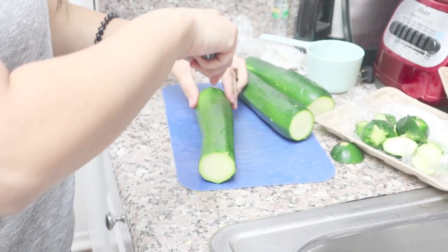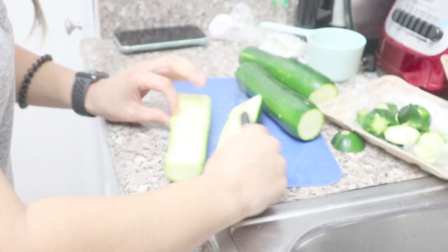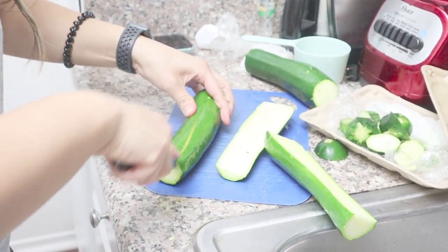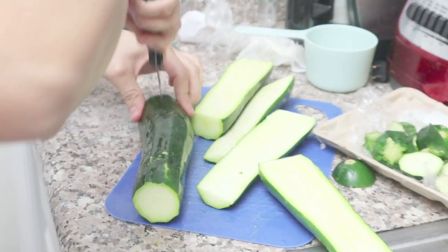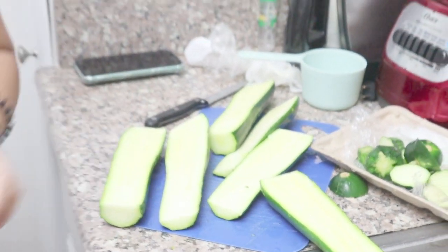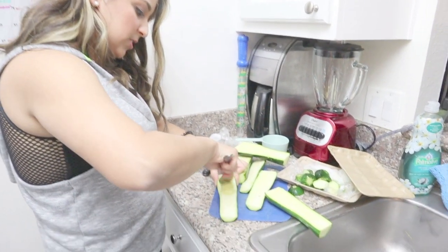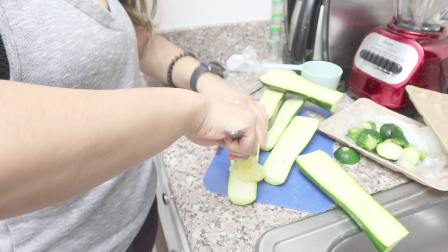After you cut off the ends, you're just going to cut them in half — just like that, you've got your little boats going. It's okay if they're not perfect, it doesn't matter. Then I just use a spoon and basically gut out the seeds so I can cook my ground turkey and add it in here.